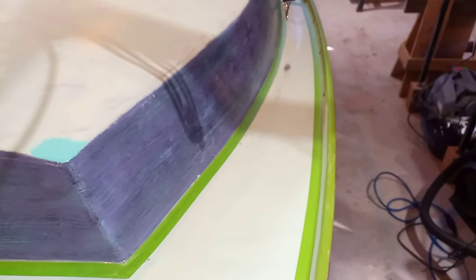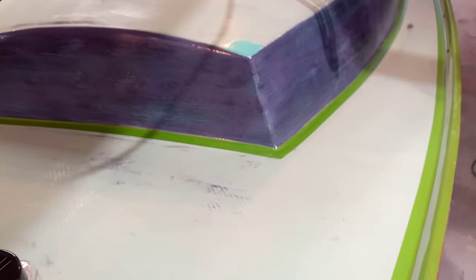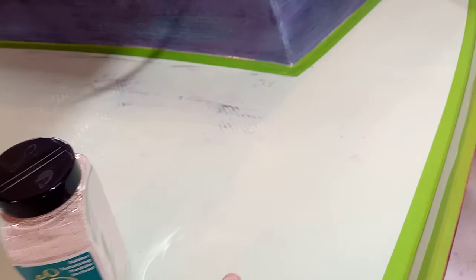I've taped out that space and I'm going to be wetting it out with some white paint just because I've got it and want to use it up. Its only purpose is to stick this material down, and then I'll be putting a couple of coats of green over it.